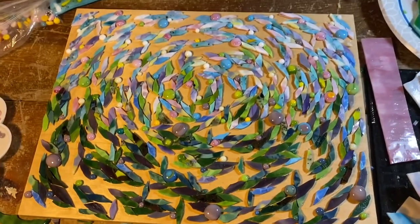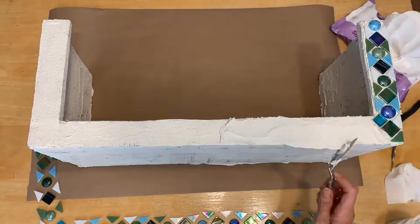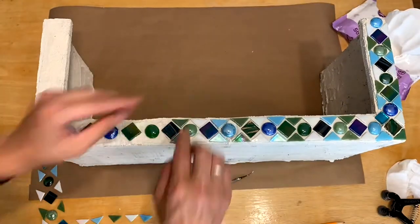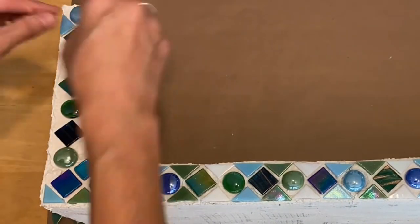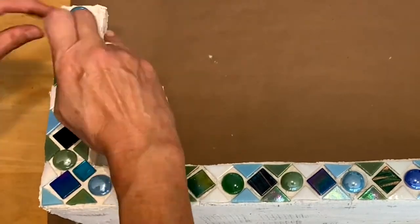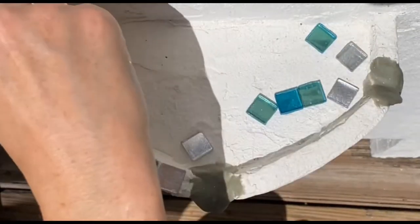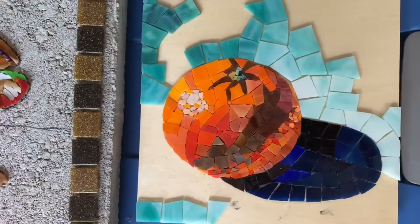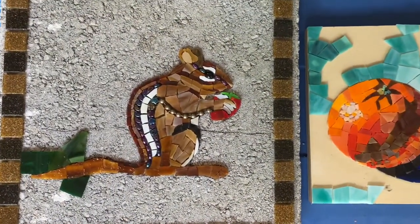My camera died, so I've been making progress but didn't get to record it. Here's the update on these two pieces: I got a little tiny bit of that one done, finished this one, and barely started on the background.